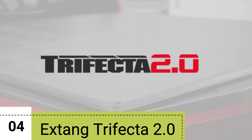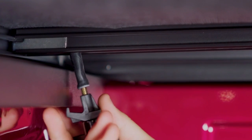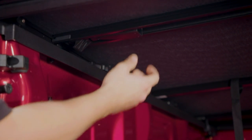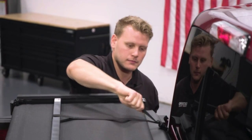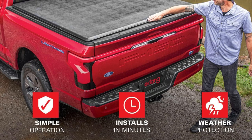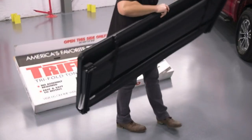Number 4: Extang Trifecta 2.0. Keeping it simple, the cover is easy to install and use. With two EZ-Lock clamps located at the tailgate, the cover stays securely locked. Just pull down each clamp, fold the cover twice, buckle it to the cab, and you're good to go. When you need to haul large items, the entire cover can be easily removed in minutes. Constructed with durable leather-grain fabric, the Trifecta 2.0 is designed to deflect water and protect your truck bed from the elements. The marine-grade material is fade-resistant and maintains excellent tension, ensuring a smooth ride without any flutter.